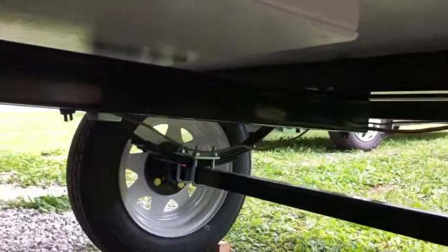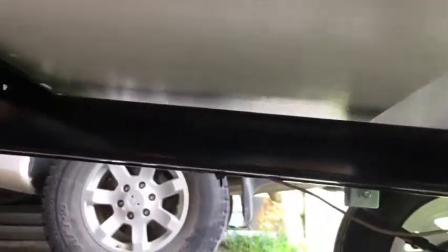Here's a shot underneath of the vent and how it sits underneath the trailer, where it will be drawing fresh air into the trailer.